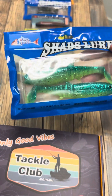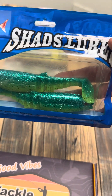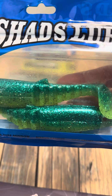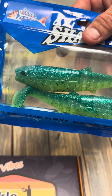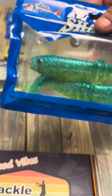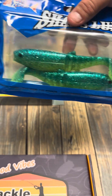Alright, we have the Shads Lures 6 inch Swimming Mullet. It's kind of like a jointed segmented style soft plastic, with a pretty fat body on it — hence the swimming mullet name. Pretty cool mullet profile. It'll be a cool one in the lakes for barramundi.